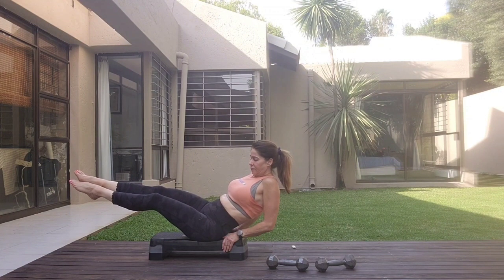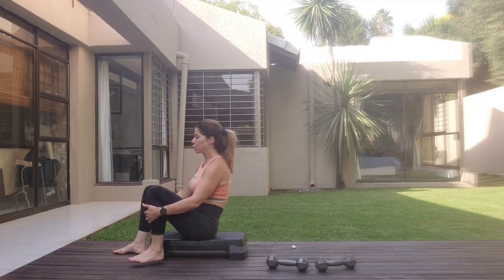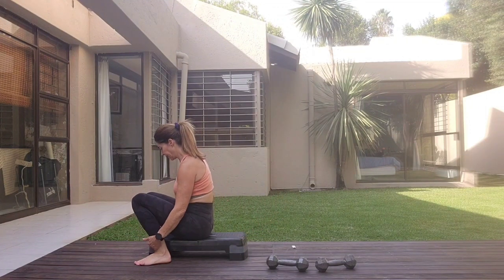Four, five, six, seven, eight. Two, three, four, five, six, seven, eight. And just release it down. Then maybe just lift the toes and release.